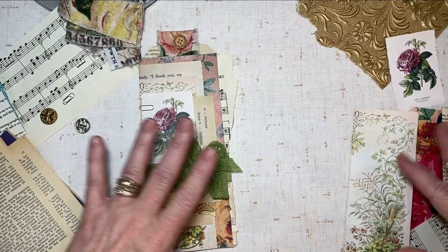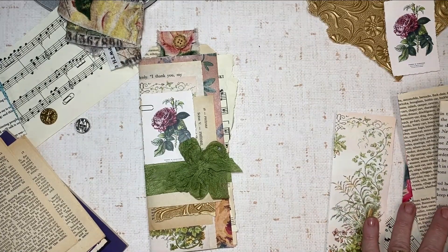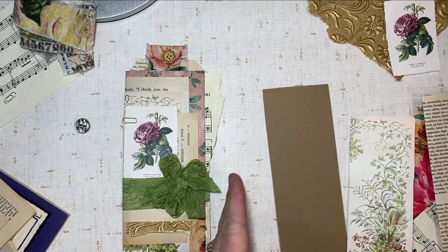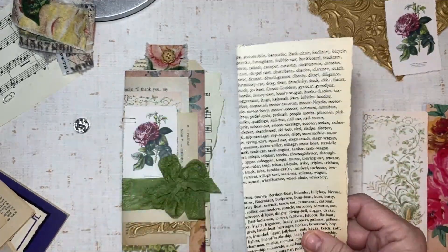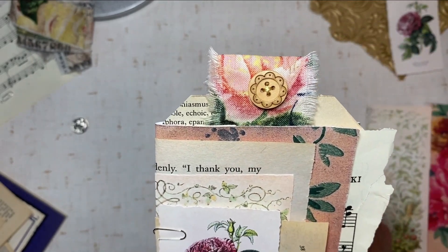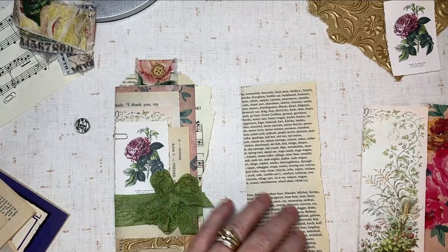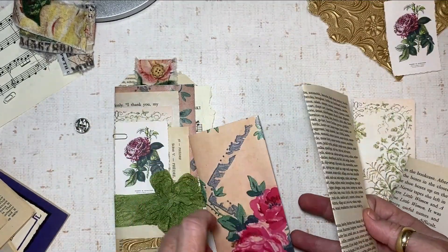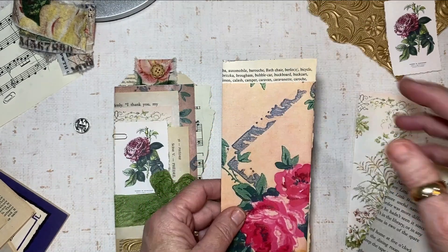I'm gonna try to recreate this one, though it may be slightly different. I've also got this really pretty rose digital. For a little bit of stability, since it is a tag, I have a really thin piece of cardstock that's just going to be my inside structure. I cut this so it would fit when folded in half. On this tag I angled off the corners — I like them with angles and without — but I think I'm just gonna leave rough edges on this one. Then I'm just gonna start layering.